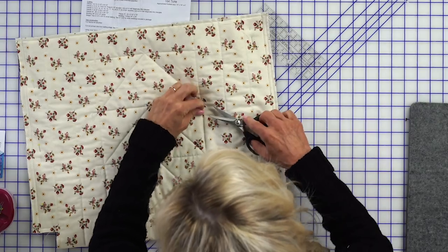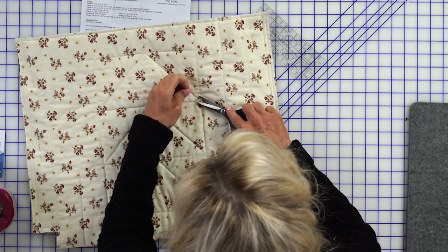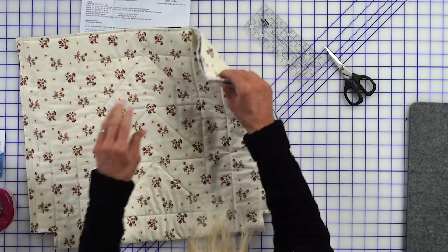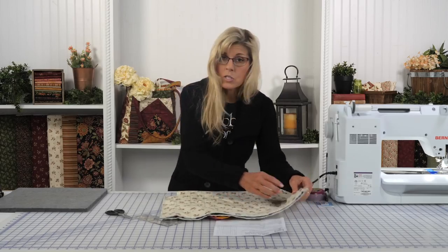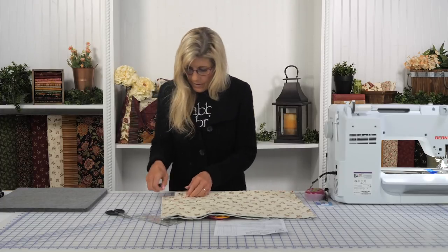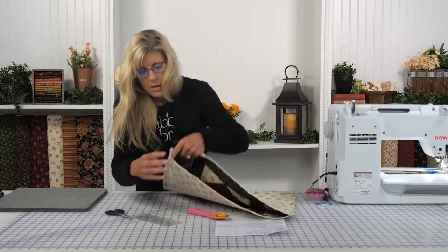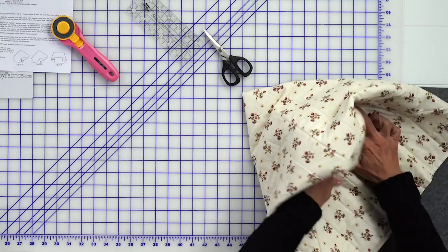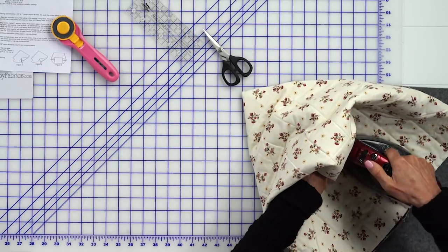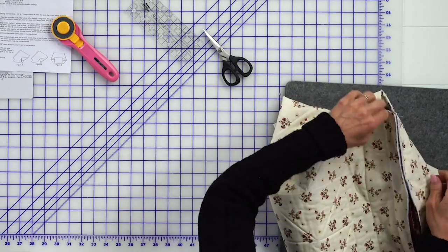There are a couple threads I see back here — let's trim those up. It doesn't mention it in the pattern, but I always like to press these seams open. You could serge or zigzag those edges — they mention that in the pattern because those are going to be on the inside of the bag. But I would go ahead and just press that fully open all the way down. The next thing will be to box the corners.